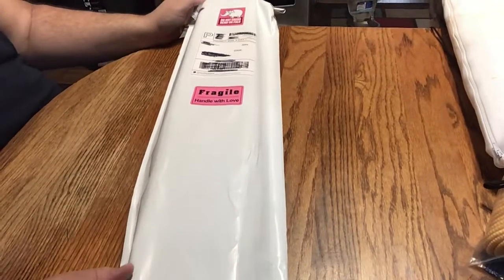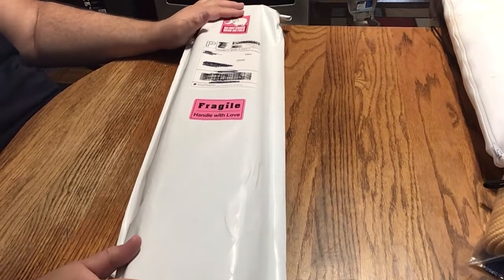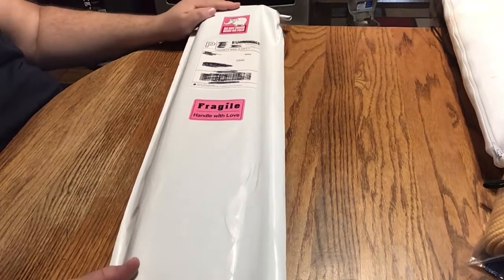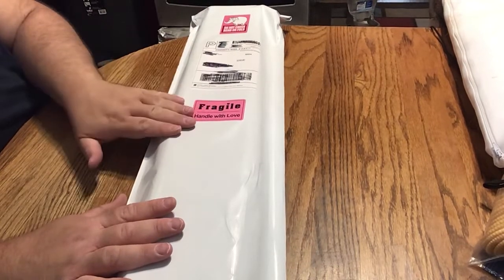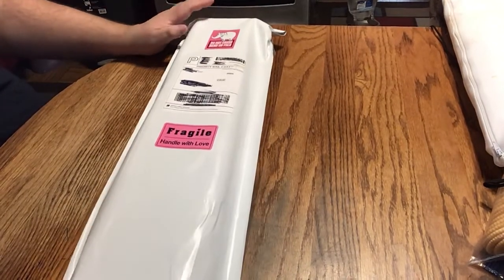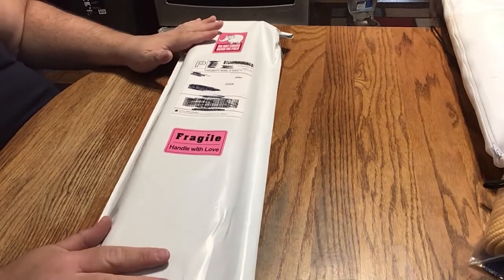Hi dear friends, welcome back. I hope you all are well. Chris here. Today I have an unboxing for you. As you can see from this bag — if you've watched the video or gotten them on your own — this is from Distracted by Diamonds. It has 'fragile, handle with love' and 'do not crush, fold or bend' with a little elephant on top. Much appreciated. I've been looking very forward to this.